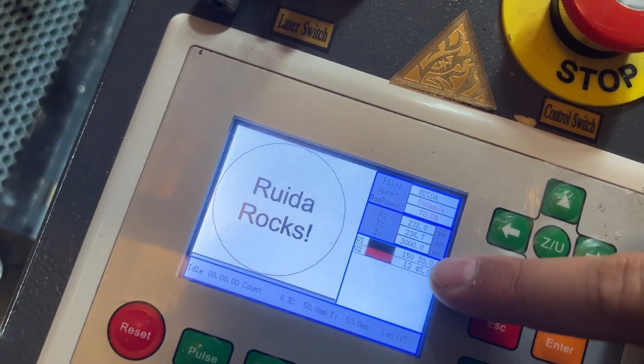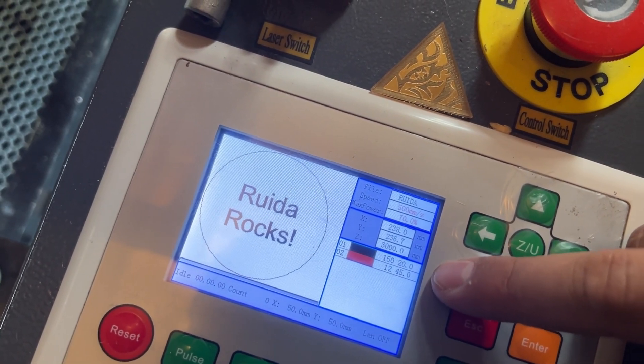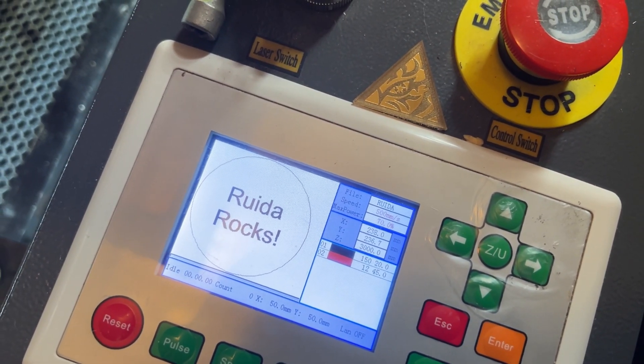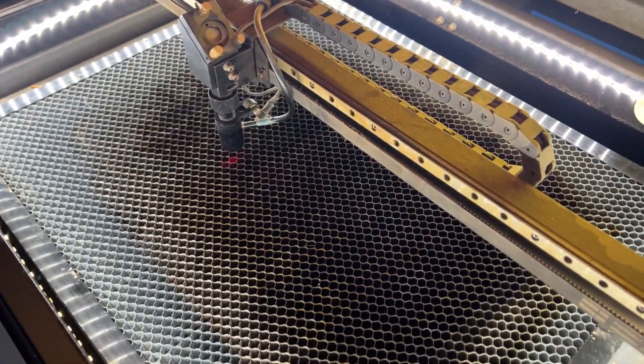For this one I did something simple — "Ruida Rocks" — it's going to be just a quick little cut-out in a circle. You'll see that attached to that file will be my engraved setting in black and then my cut line in red right after that. That's the way I had it set up when I imported the file.